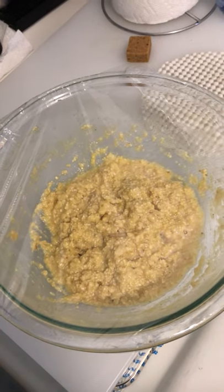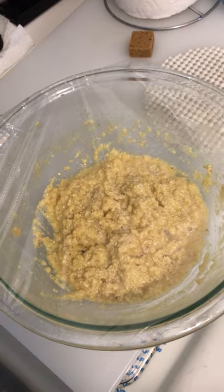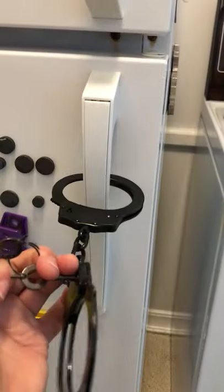Then I cover it and chill it in the fridge for 15 to 20 minutes. What am I gonna do for 15 or 20 minutes? I know, I'll dance.